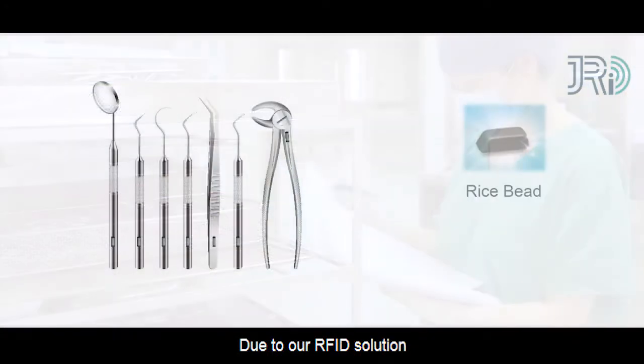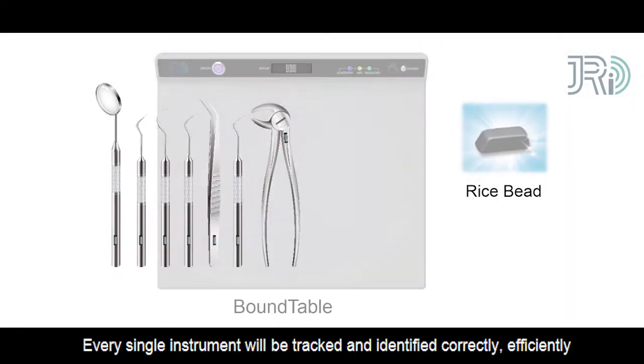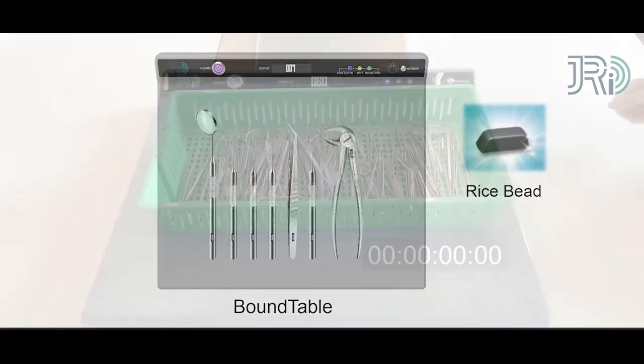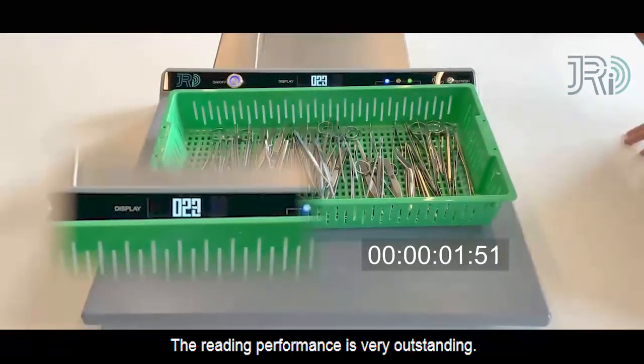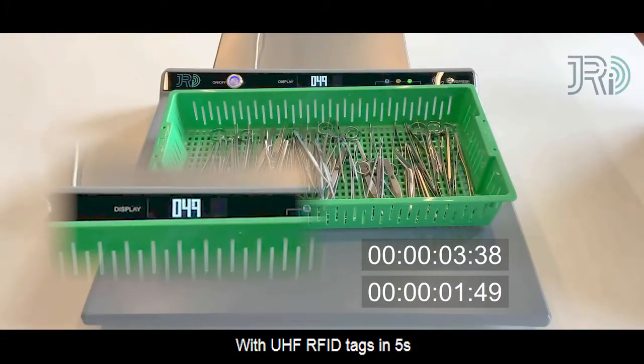Due to our RFID solution, every single instrument will be checked and identified correctly and efficiently. The reading performance is very outstanding — it reads up to 60 surgical instruments with UHF RFID tags in 5 seconds.